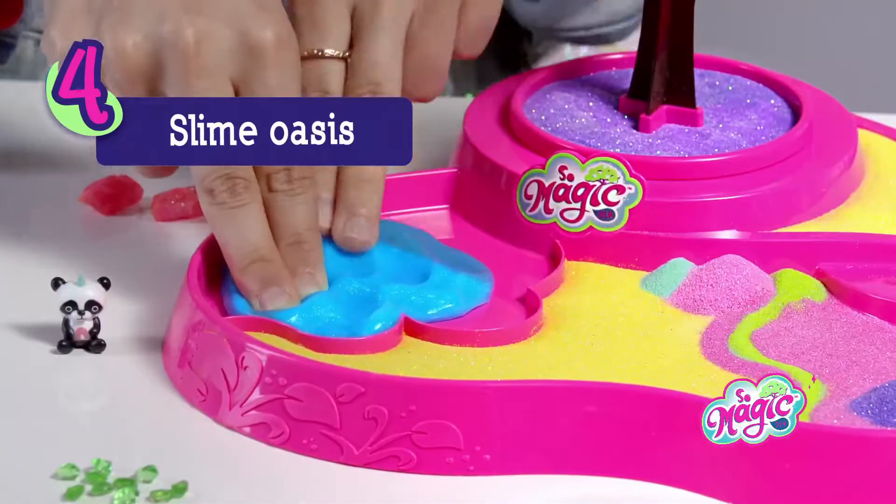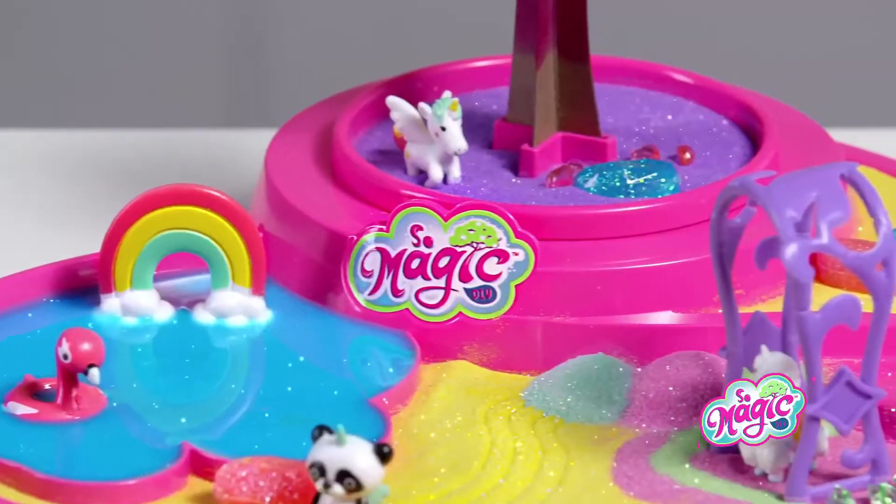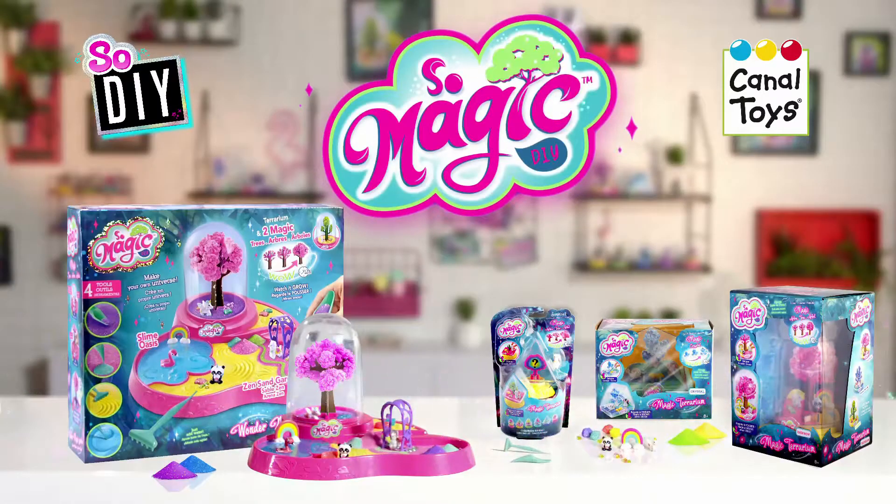The slime magically fits to the oasis! Add the glitter stones and the cute figurines! The magic tree is growing! Wow! Sew Magic! Wonder Magic Garden from Canal Toys!